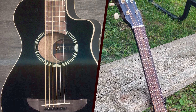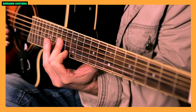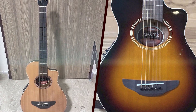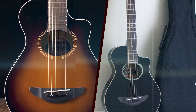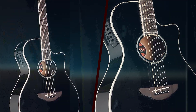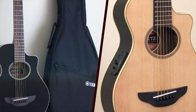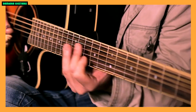Playability! The APX-T2 excels in terms of playability, especially for those who may find larger guitars uncomfortable. The smaller body size and shorter scale length contribute to a guitar that is easy to handle. The action is generally set up well, providing a comfortable playing experience for both beginners and experienced players. The cutaway design not only allows access to higher frets but also adds a modern aesthetic to the guitar.